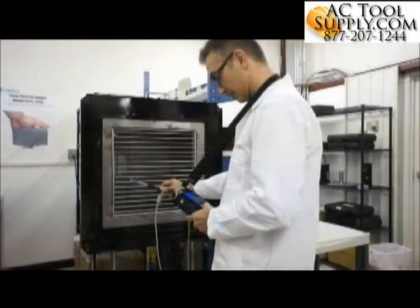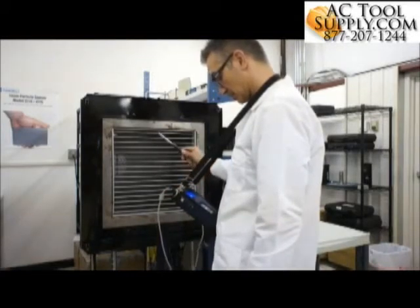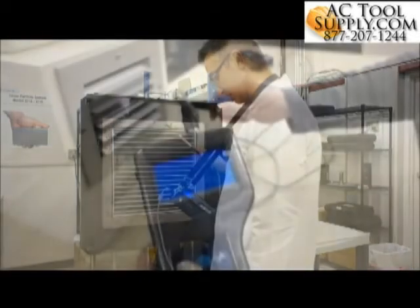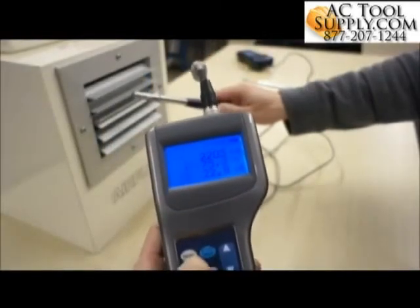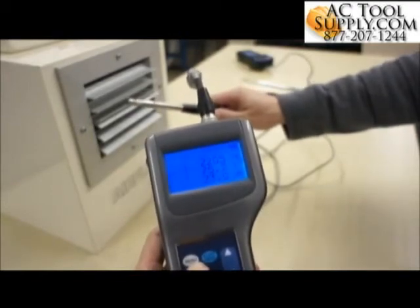The hands-free case maximizes technician mobility and increases safety by allowing the technician to hold onto a ladder while measuring. The backlit high-contrast screen makes it easy to view your data even in dimly lit areas.